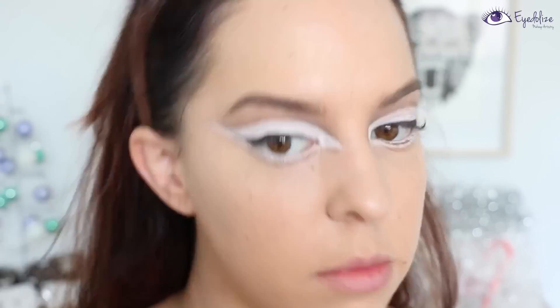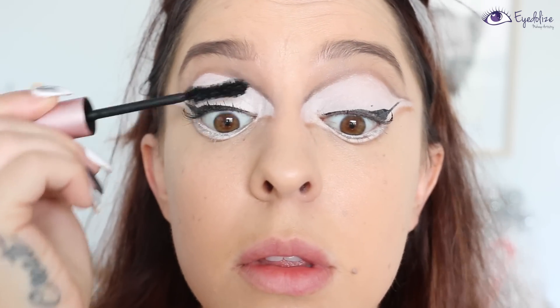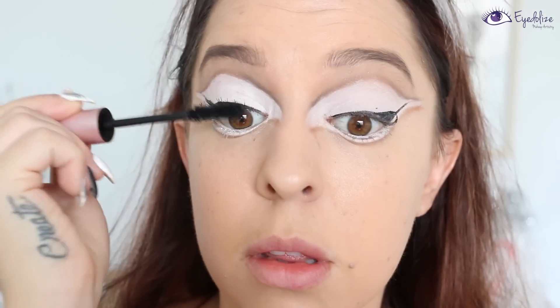I hope that makes sense! Then applying black mascara to my top lashes and also on the outer corner of my bottom lashes.